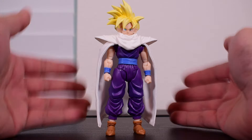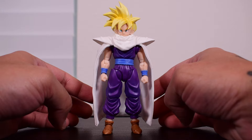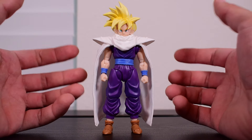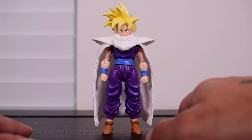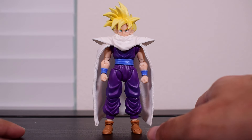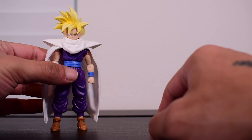Let me know your thoughts in the comments. I'm sure they want to know your thoughts on the fabric goods cape too, because there are a lot of caped characters in Dragon Ball Z that perhaps need this treatment — or maybe you don't want it. But I think it works at least for this Gohan.